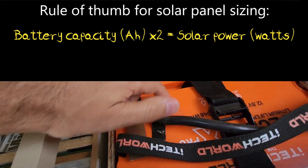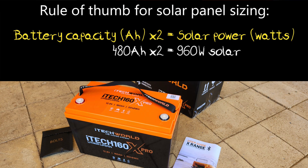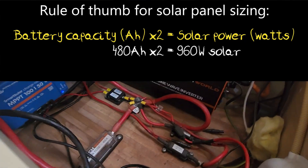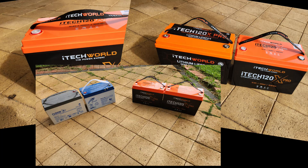My van has 480 amp hours of lithium in total with three 160 amp hour batteries, so double that means I'm aiming for 960 watts of solar. I don't quite have room for that on my roof, but I'm going to go for 900 watts, which is six 150 watt panels. If you're still working out what size battery you need, post a description of your system in the comments below and I'll see if I can help.